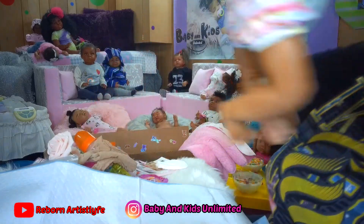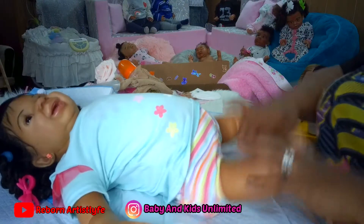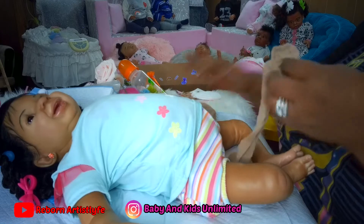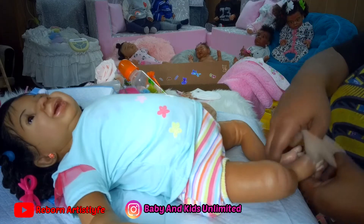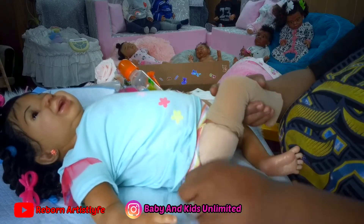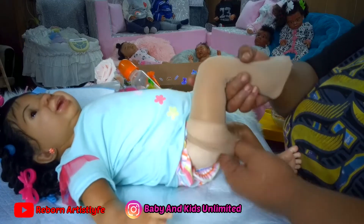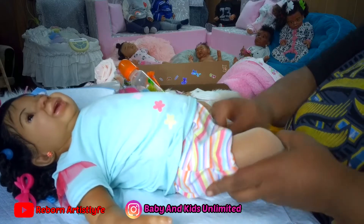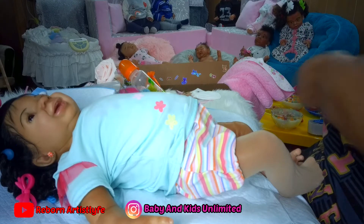I'm going to be putting these on. I put stockings on them so that I can protect my work. Also, if the reborn mommy chooses to put dark clothing on, they'll have something to protect their legs because the dye can transfer onto the vinyl. And we don't want that, do we? Not at all.